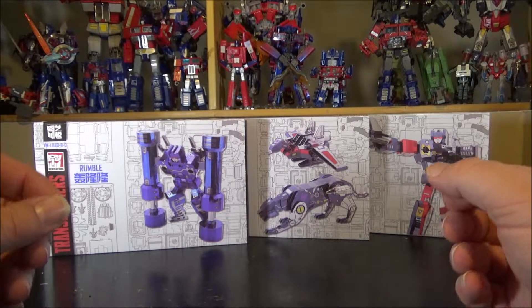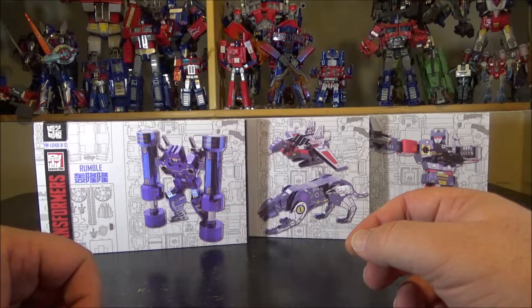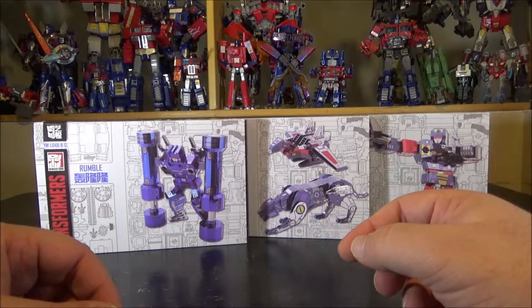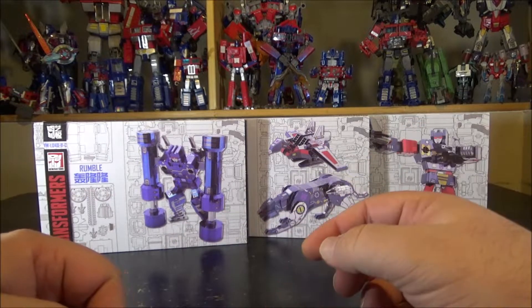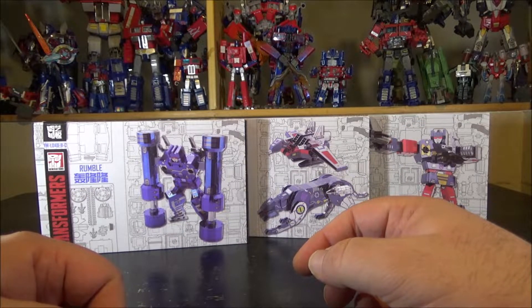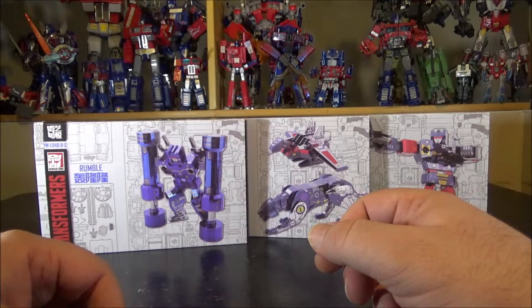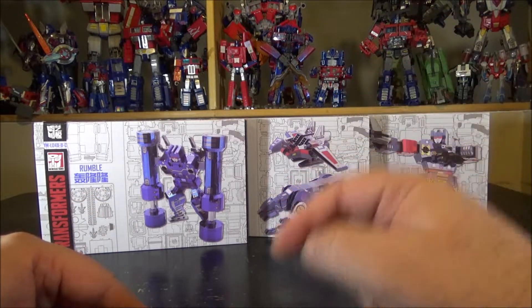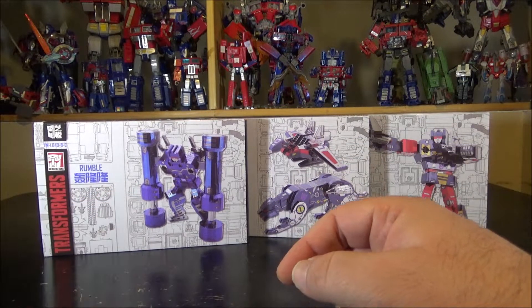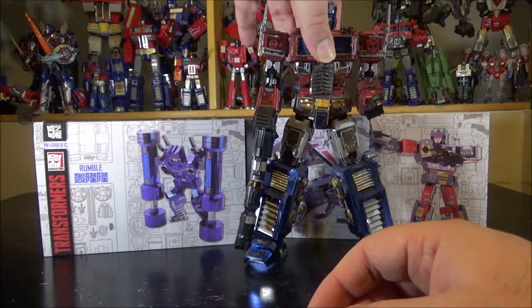Hello and welcome to another special video. Tonight we're going to be doing a third video log building of the all-new MU model kits. What is a MU model kit? About two or three years ago I made a video of a model kit from MU.